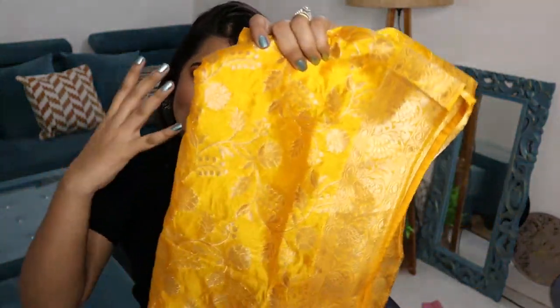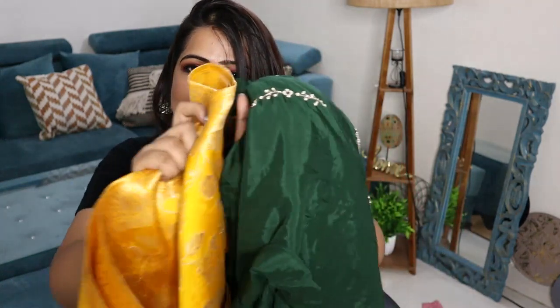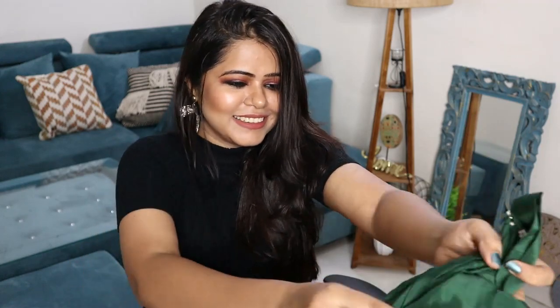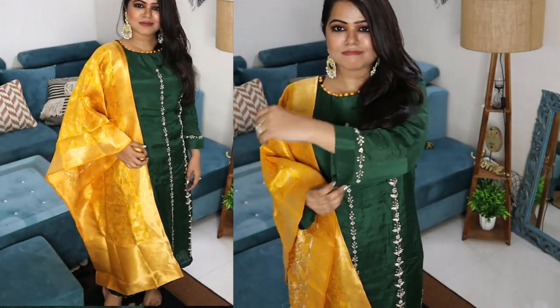The interesting thing is its dupatta — it is like a Banarasi dupatta and it is the biggest dupatta I have ever seen paired with a suit. The contrast is so much that my eyes are going to pop out. Personally I do like contrast, but this has way too much of it. The dupatta is enormous. I got medium size in this and still the fitting is not good — look at how broad the sleeves are.